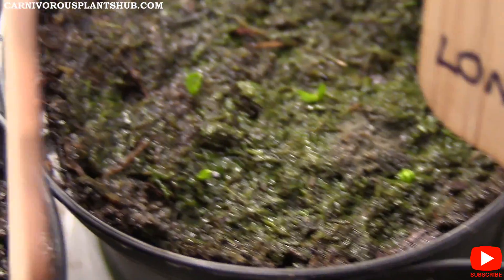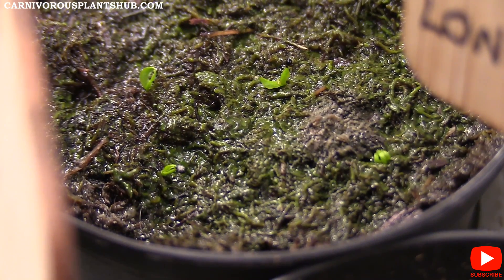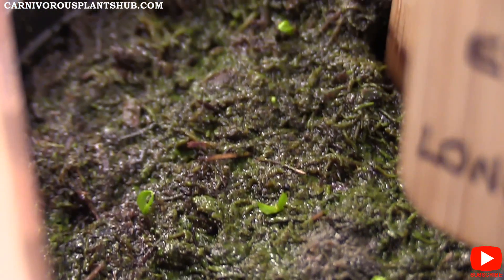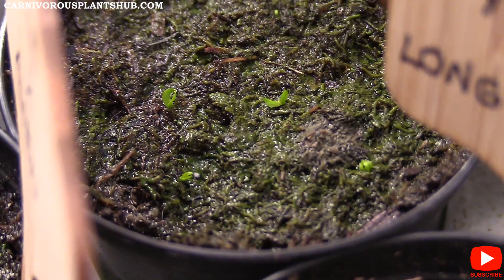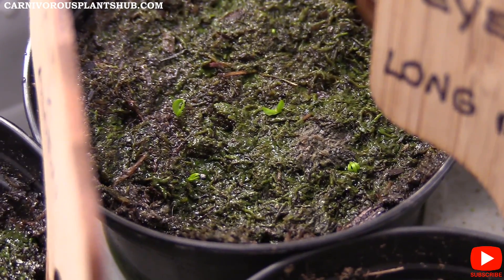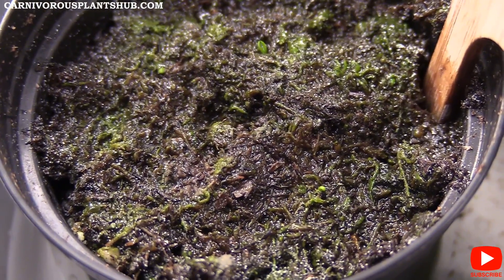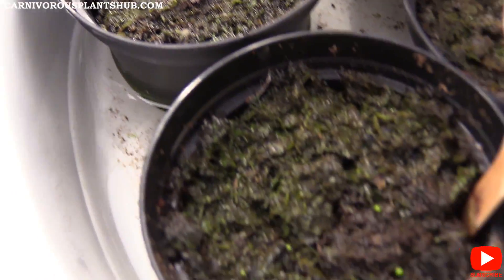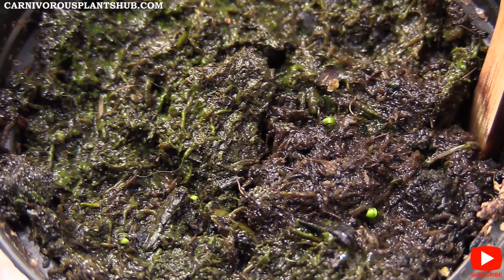Let's jump over here because this one has a few more popping up. You can see there, it looks like there's about four right next to each other. The one closer here definitely has a seed still attached — you can see the two leaves on it. The one in the distance has a couple more coming up, so this one's doing really good. This one has a ton that are starting to look like they're getting ready to grow.